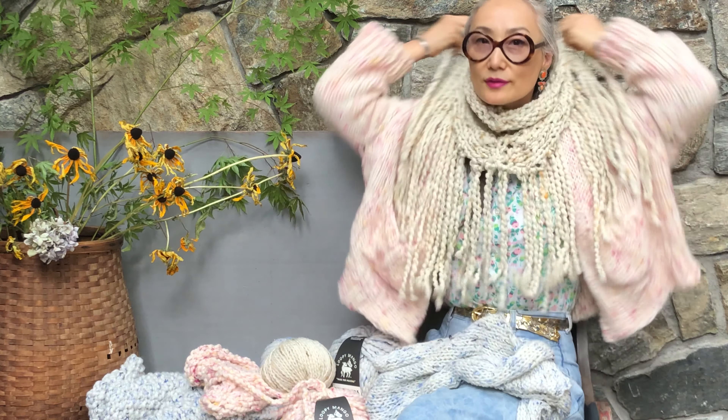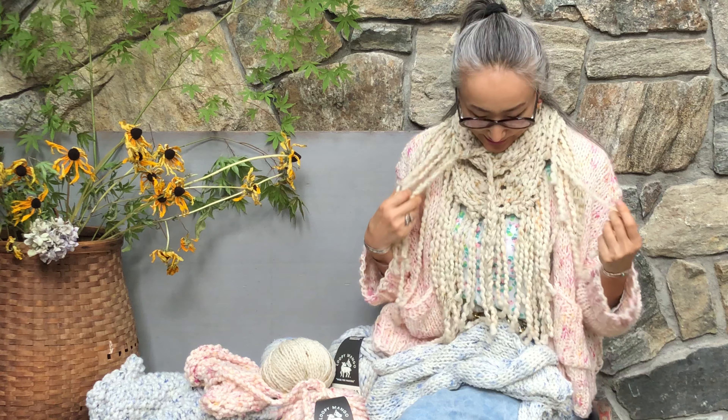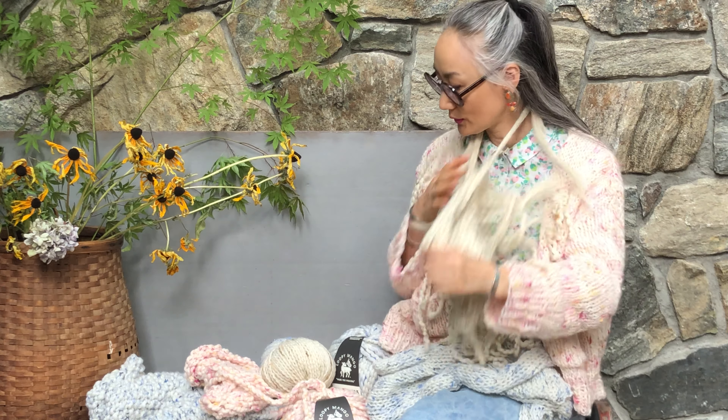And this is our little triangle fringe bandana. It's the stardust colorway in Marina Number Five. It is so cute, and it's only one ball.